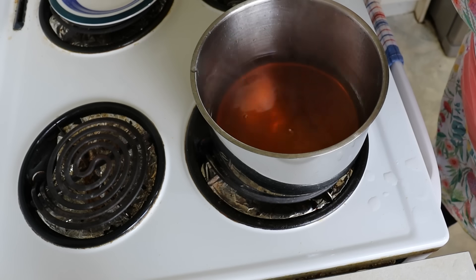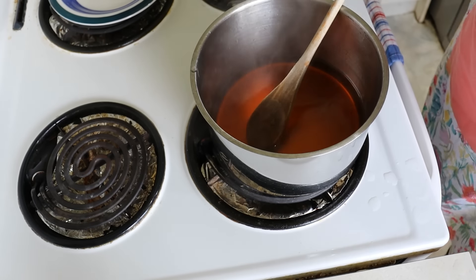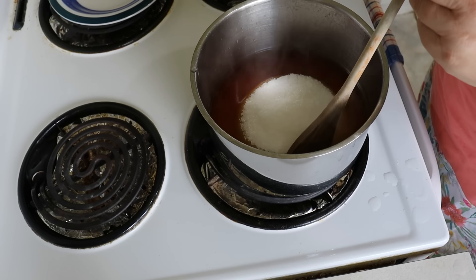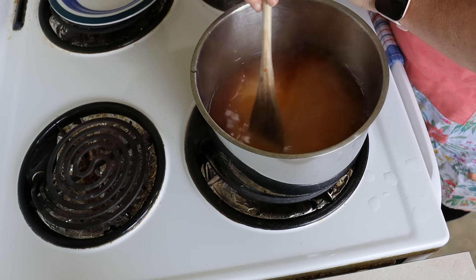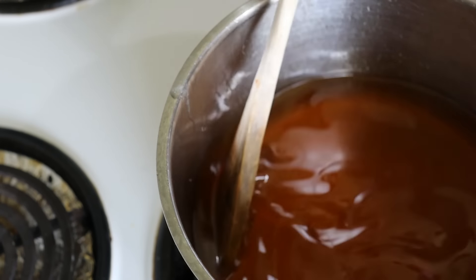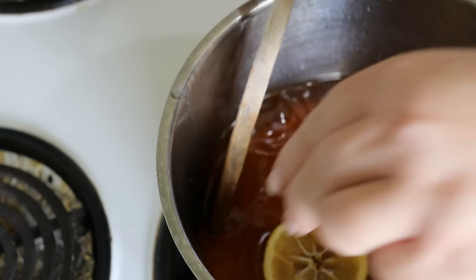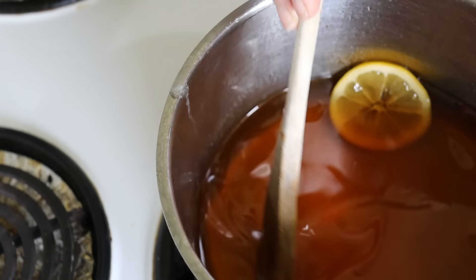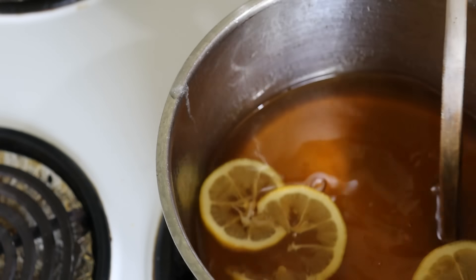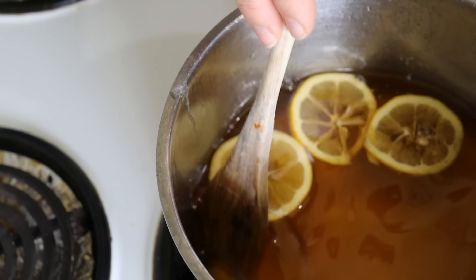Look at that beautiful deep color! Now we're going to add half a kilo of sugar. I'm just going to stir this in until it's dissolved. Now I'm going to add three slices of lemon — I've just taken the seeds out. What the lemon does is it stops it from caramelizing anymore and it stops the sugar from crystallizing.